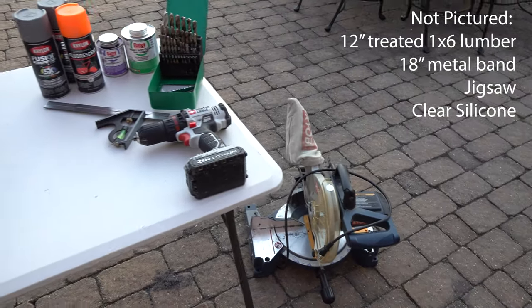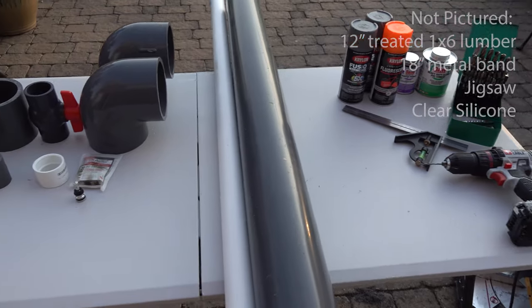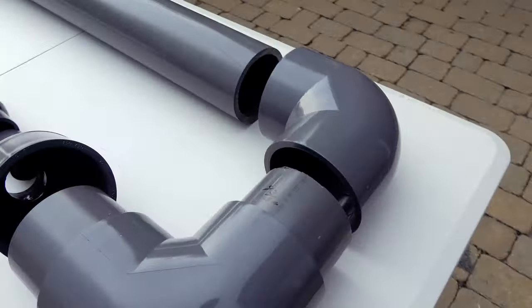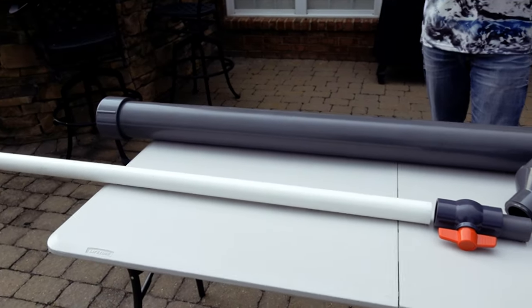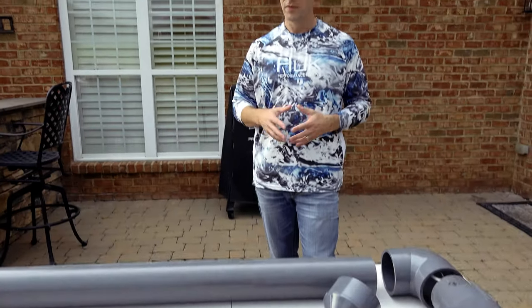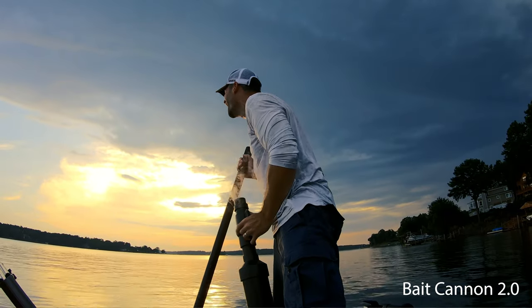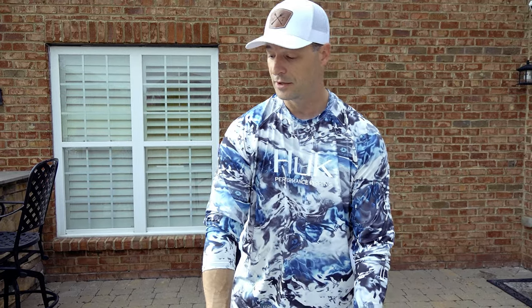Here's a quick look at the tools and materials you're going to need to build one of these — we'll post a full list in the description. So this is the basic design as I envision it this time around. You'll notice I've gone back to this U-shaped design, not because of performance reasons — I really like how the straight-line design in Bait Cannon 2.0 worked — but it's a bit cumbersome to carry and the barrel isn't very well supported. Because this thing is going to be so heavy, I'm going back to the U-shaped design.